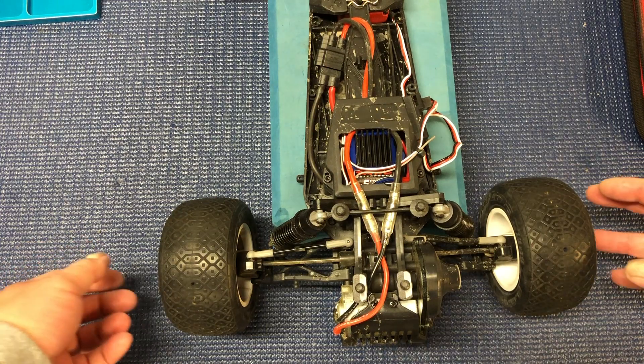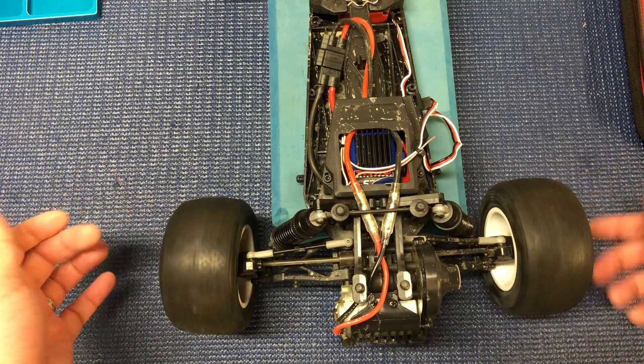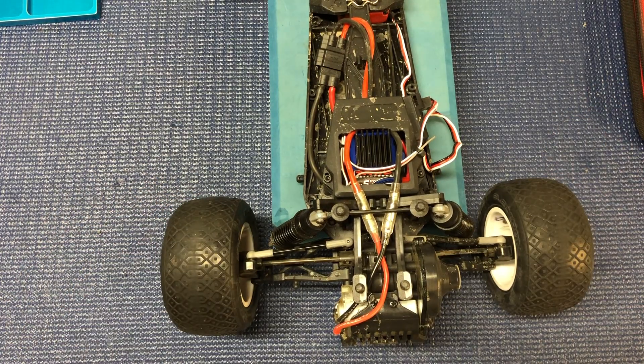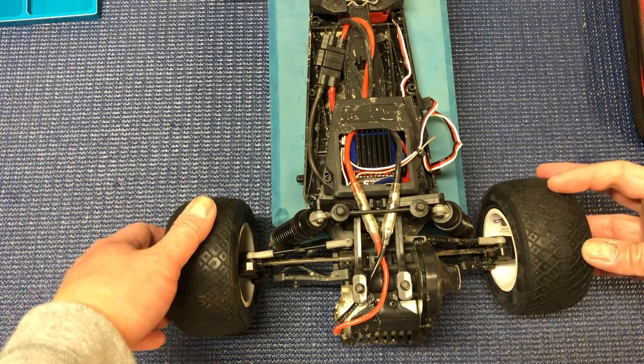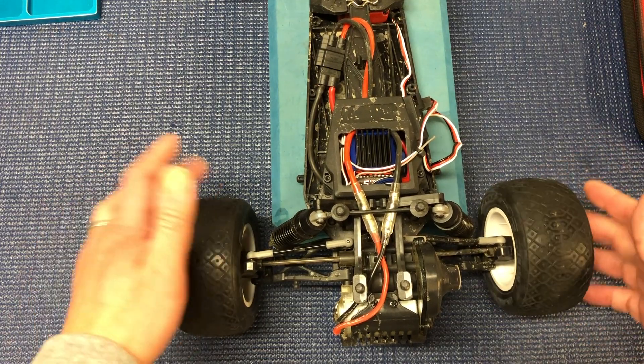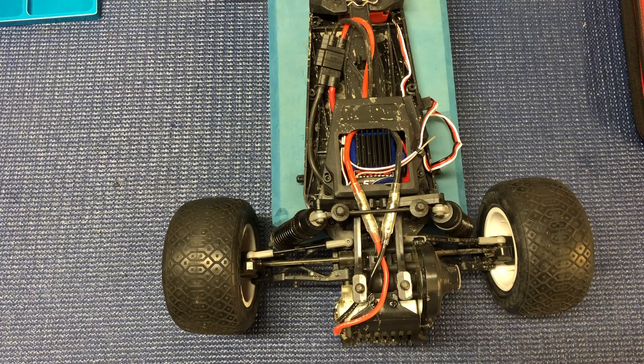One thing about this vehicle is that it's basically got an open diff. The wheels just spin super easily, which kind of reduces traction. It doesn't get you as much traction in the corners as you need. It tends to lock one wheel and the other one just spins and doesn't move freely. So I'm going to take a look at that and see if we can improve it somehow.